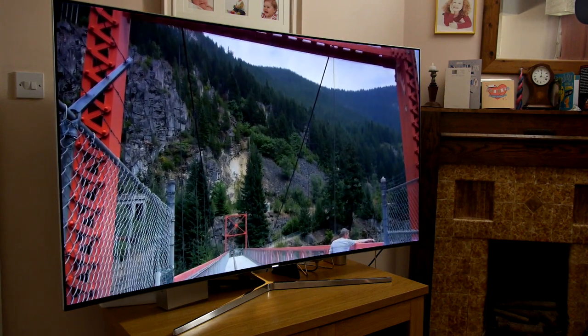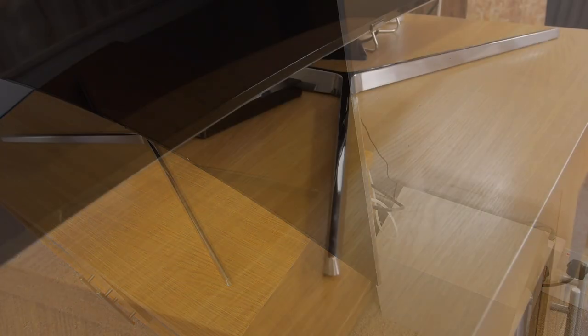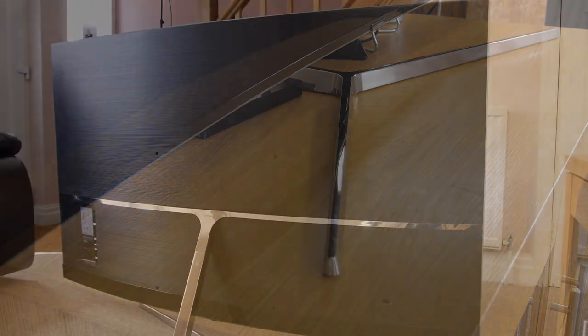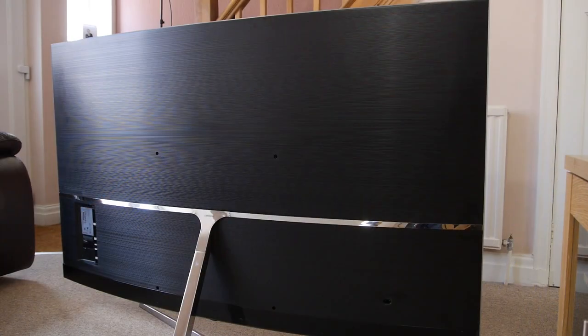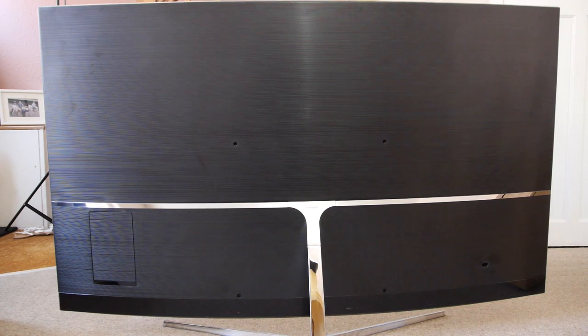The build quality is very good indeed with an extremely narrow black bezel surrounding the screen. There's also a chrome trim inlayed to the surrounding frame which is also black. The base stand complements the trim and has a curved design much like the screen. The design ethos of the KS9000 is 360 degrees, so it looks almost as good at the back as it does from the front, with its textured finish and silver strip which fits seamlessly with the neck of the base stand.